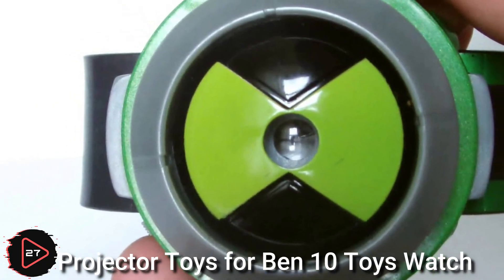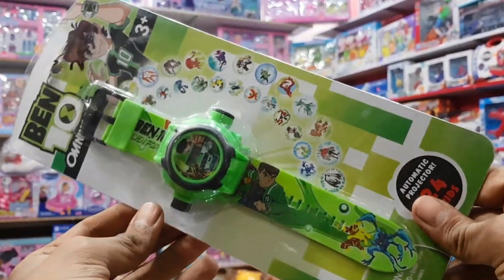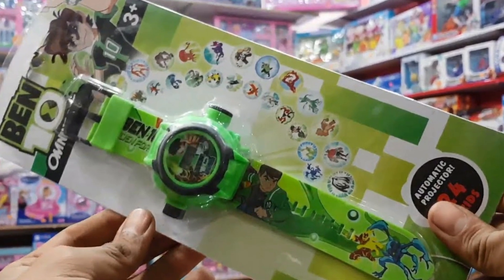Projector toys for Ben 10 watches are toys designed to be used with Ben 10 watches.